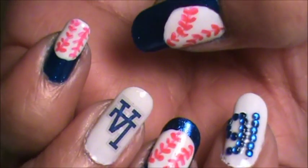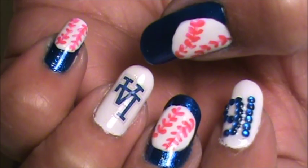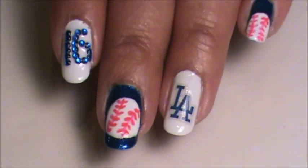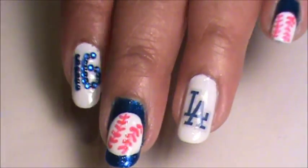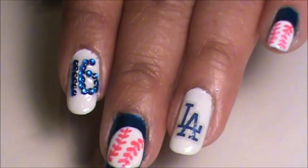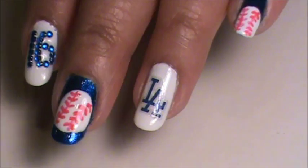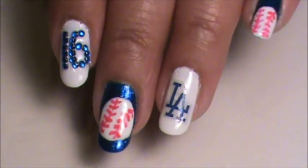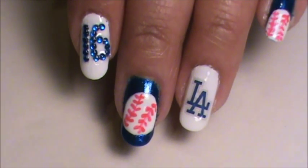Here is the Dodger baseball nails that I did. Baseball season started today and the Dodgers played the Padres and the Dodgers won 5-3. I am going to the game tomorrow and Saturday, so I thought I'd support my team with a Dodger baseball design. If you want to see how I did it, keep watching.